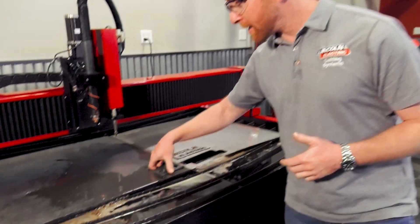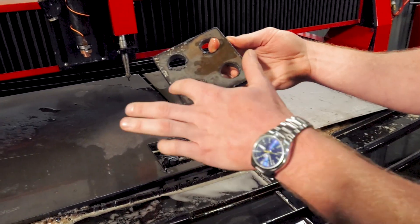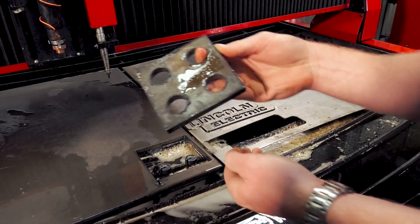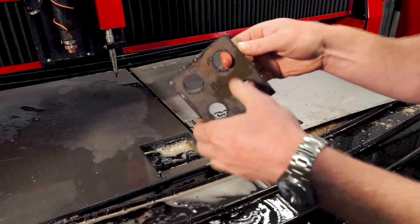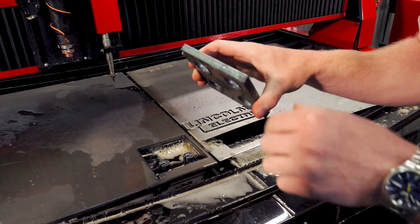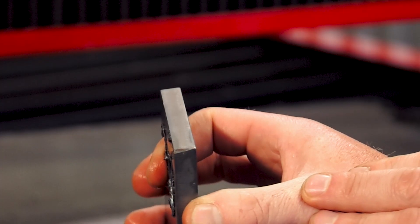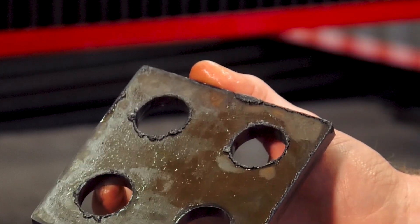Once your part has been cut out, we can go ahead and take it out of the table and look on the back to see that we have little to no dross accumulation. If you do have some dross, you should be able to just flick it off with your fingernail — the dross should come off very easily. The striations on the sides should be pretty much straight up and down, and the bevel angle for conventional plasma should be around five to seven degrees. The part itself should be fairly clean and almost ready to use after some secondary processing.